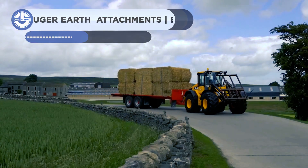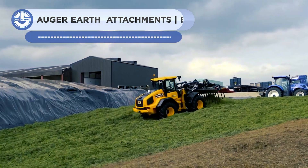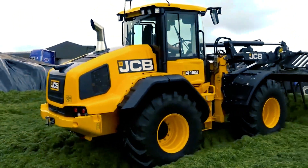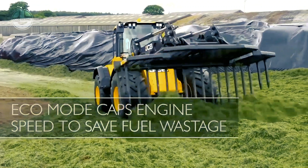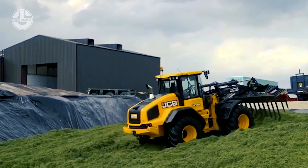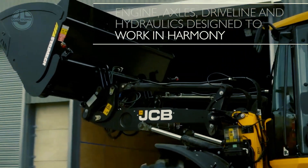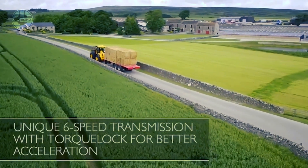JCB produces the JCB 419S, a small mobile excavator manufactured by JCB, a British multinational known as Bamford Excavators Limited. It is appropriate for construction, gardening, and farming uses. It has a cab over design for excellent visibility and a cozy working space. At 2,400 revolutions per minute, the diesel engine produces 114 horsepower, and the hydrostatic drive system ensures precise control. The JCB 419S has a lifting capacity of 1,444 kilos, a digging radius of 3.1 meters, and a digging depth of up to 4.5 meters.